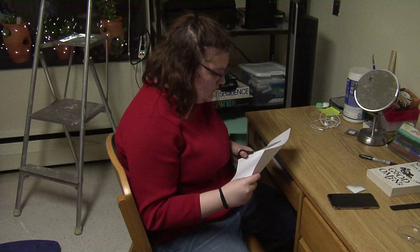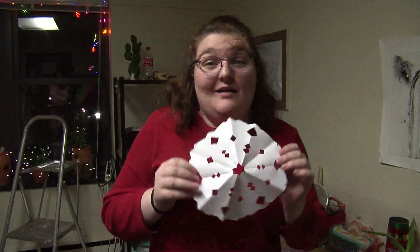Step two: do Christmas crafts such as making paper snowflakes.